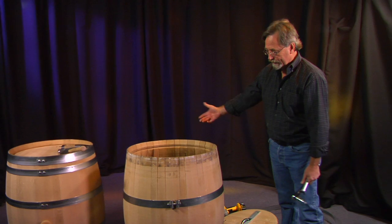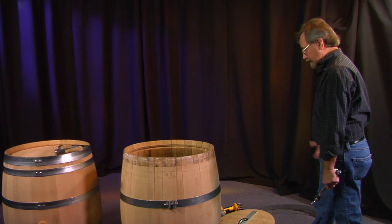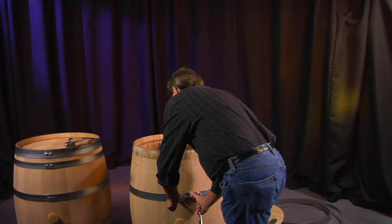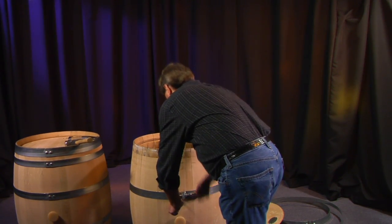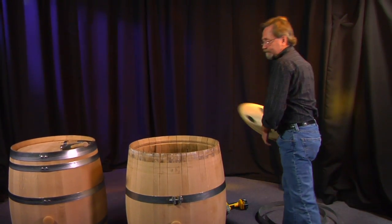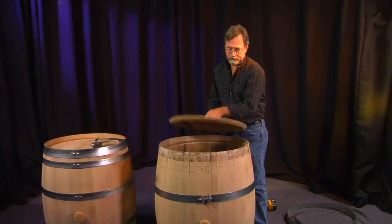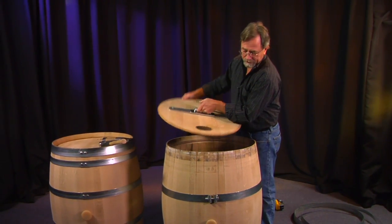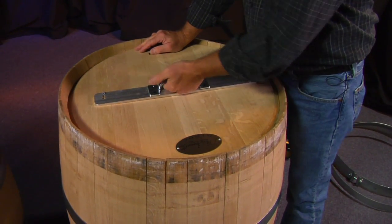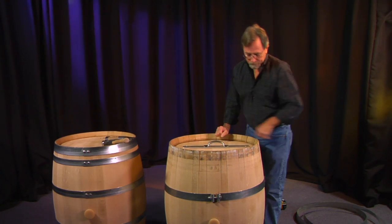Once you've done that, we go back to the reassembly, and that is not very difficult either. Make sure that's tight. Simply take the head and ideally you want to line it up with the bunghole. A few taps and it's in place.